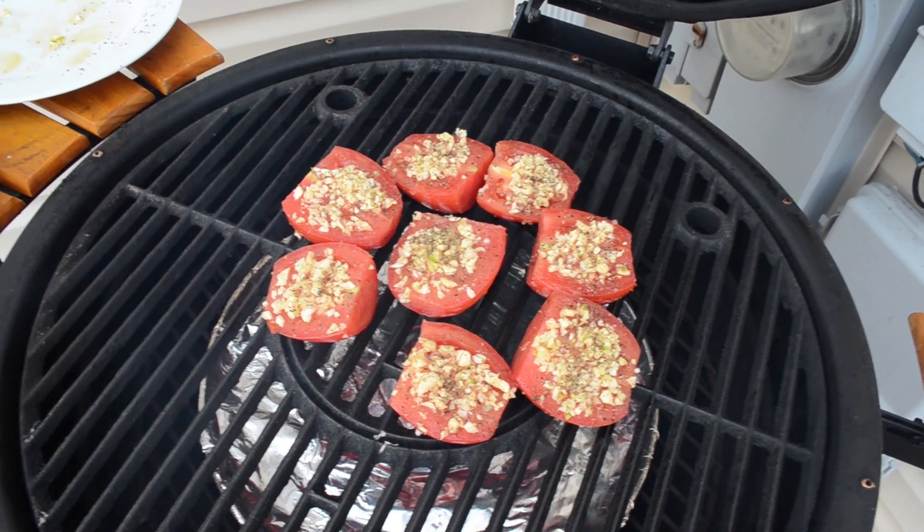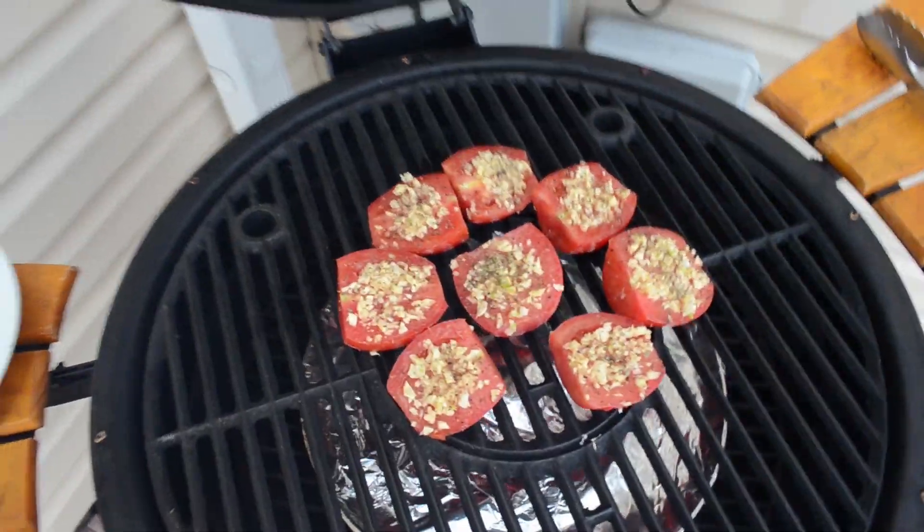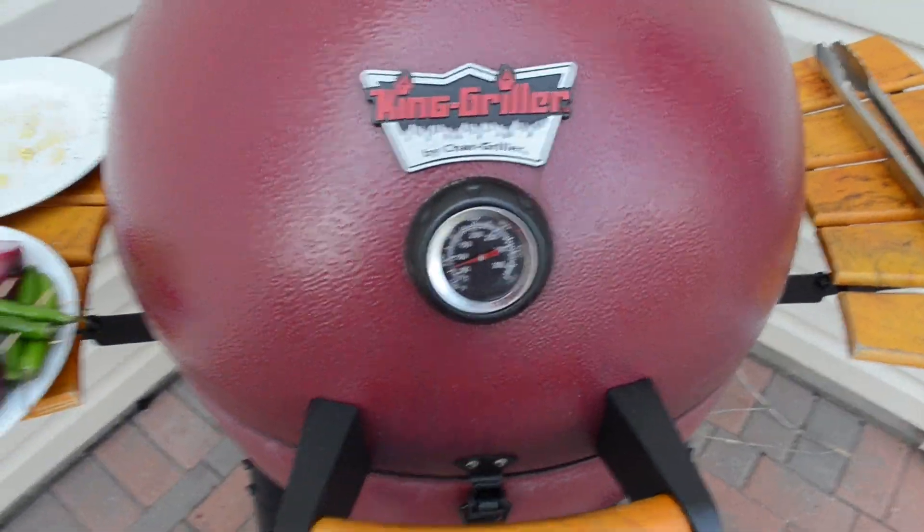About a half hour is my guess. Got them on and ready to roast — that means they go for about a half hour.